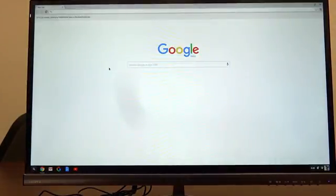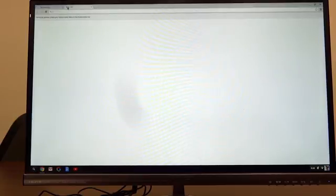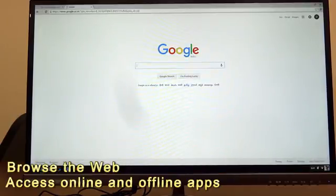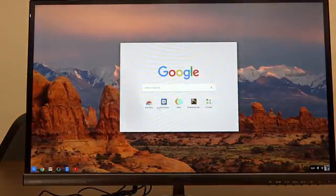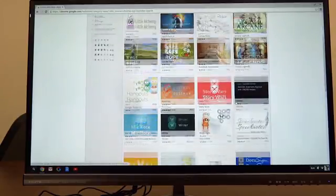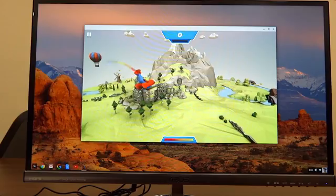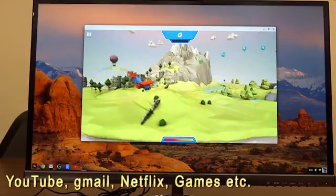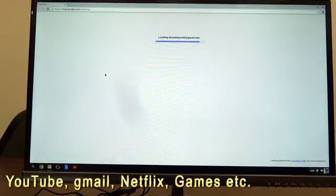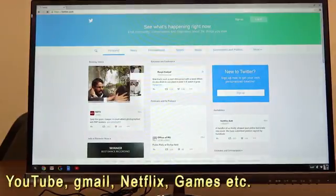Asus Chromebit runs Google Chrome OS. With Chromebit you can browse the web and access thousands of features and apps on the Chrome Web Store, both online and offline. You can watch YouTube videos, play games, and many more things. You can use all Google apps, Gmail, Netflix, and of course social media — that's what we all pretty much spend our online time on.